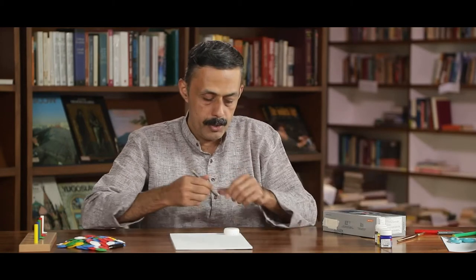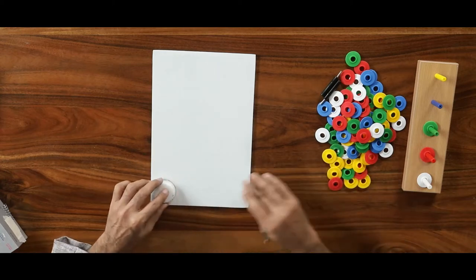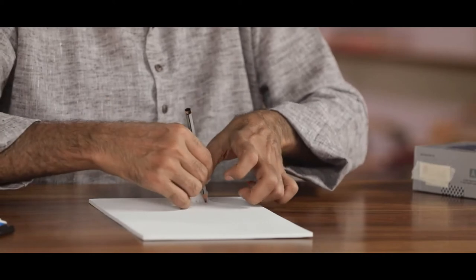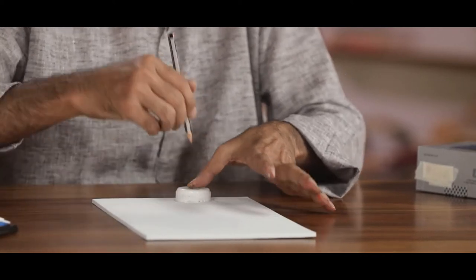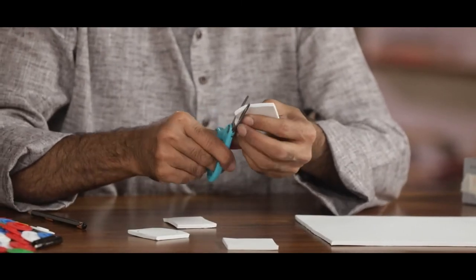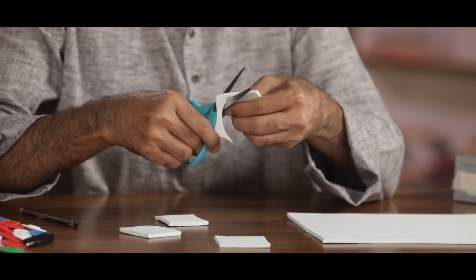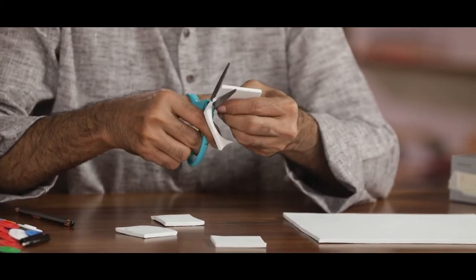Let us first prepare to cut the rings, same as the original Abacus. Let us prepare four places — we can also make it for five or six places. Like this, we cut Abacus rings and fit them in the box.